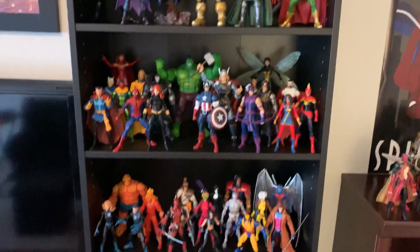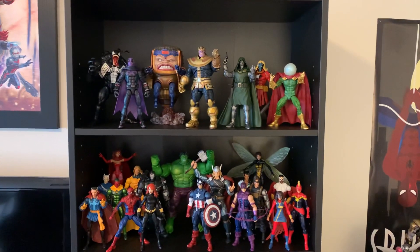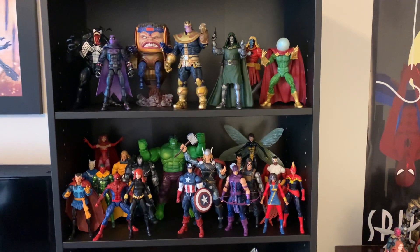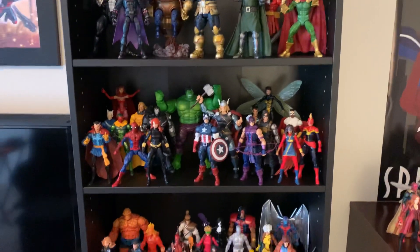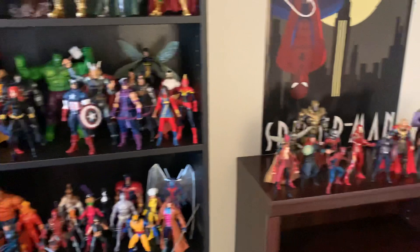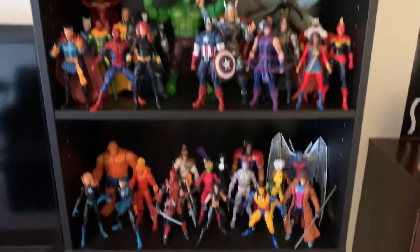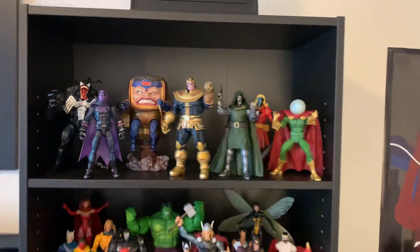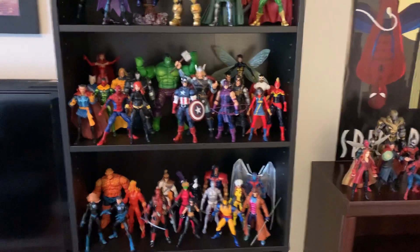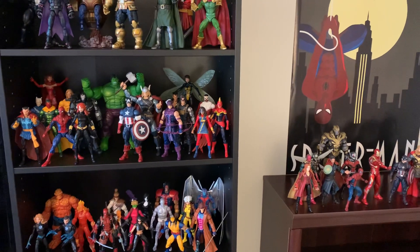Anyway, that's my Marvel toy collection. It's predominantly Marvel Legends, and it has grown quite a bit since the last video. I know in the last video I said I was going to be moving — I didn't. Things turned out differently and I ended up staying where I am for now, and for the foreseeable future we will be staying here. So, MCU collection, what I have so far: Fantastic Four, X-Men, X-Force, Avengers, and Villains. That's my Marvel toy collection. Let me know what you guys think, leave some comments below. If you like this video, please give it a thumbs up. Check out some of my other videos, maybe subscribe to the channel if you like. I will see you guys next time.